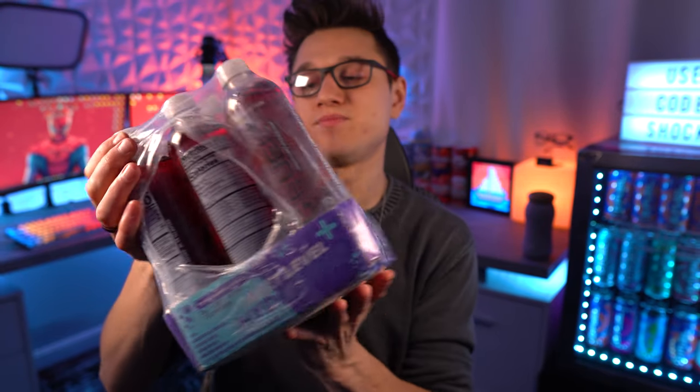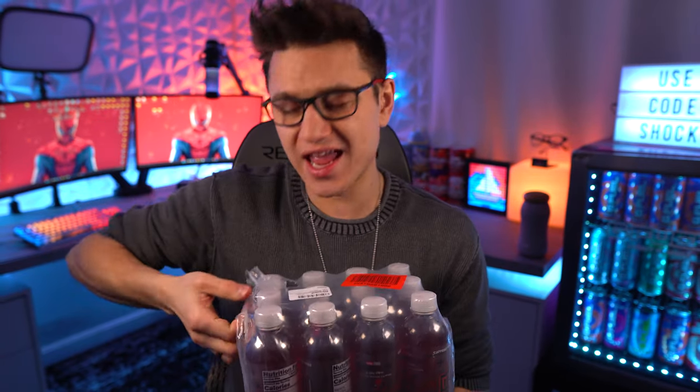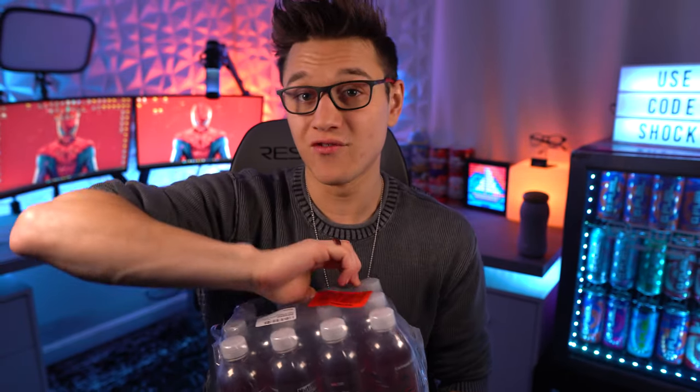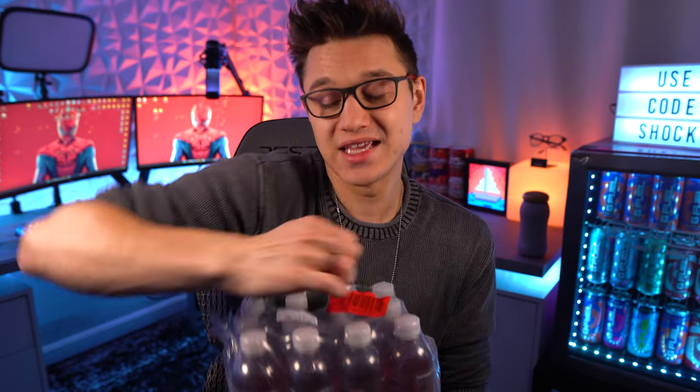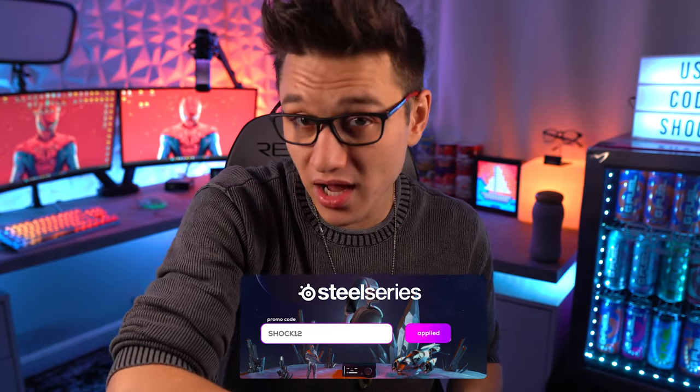Let's open these up and give them a taste. While I'm opening these up, I want to say that the Spider-Man Radioactive Lemonade G Fuel flavor is supposed to be basically the Spider-Man popsicle with the gumball eyes — so it's supposed to be a bubblegum lemonade with a little bit of an ice pop feel to it. I have had the Spider-Man cans and the Spider-Man tub; if you want to see those reviews I will link them at the end of the video and in the description.